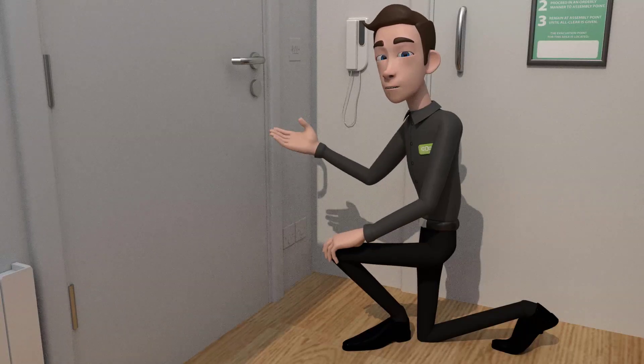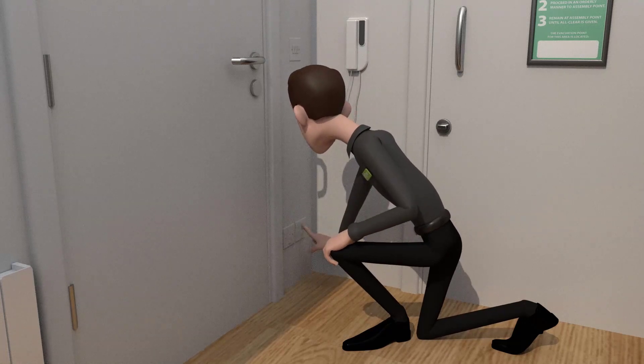Next to your bathroom door you will find a shower switch. Flick it to the on position.